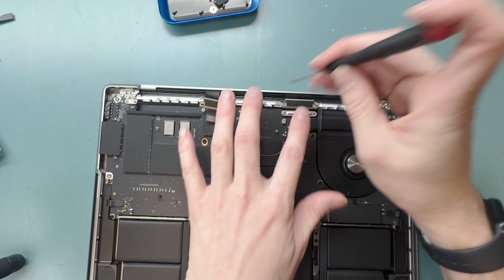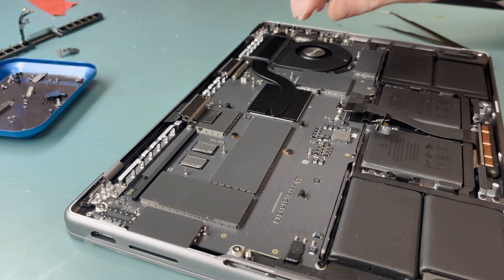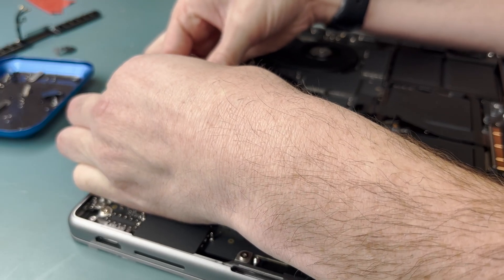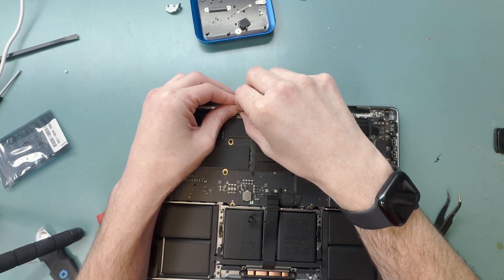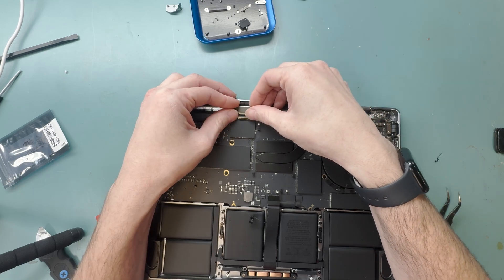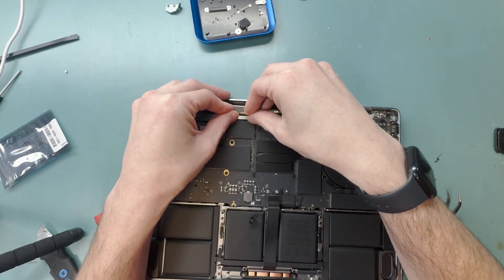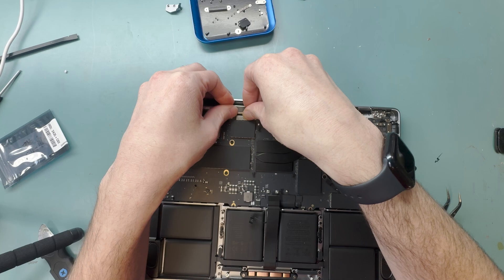After you get the ribbon connectors connected for the screen and camera, screw them down right away because they pop off and are very finicky. Take your time following the video putting these connectors on — you don't want to bend anything and break the part or the logic board FPC connector on the board.